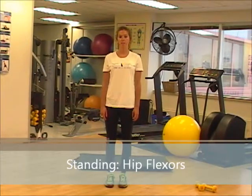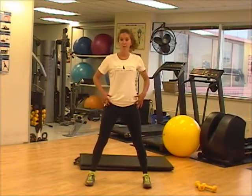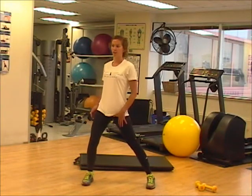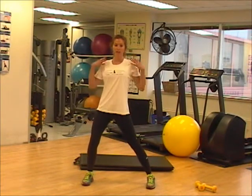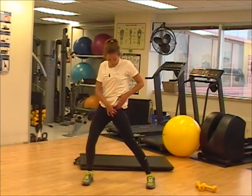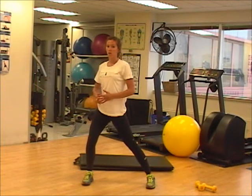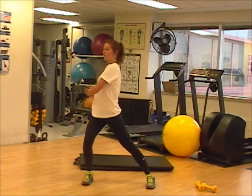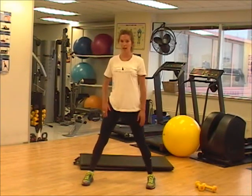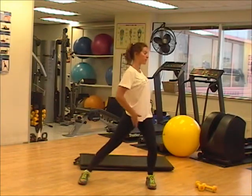Now we're going to do a standing exercise for our hip flexors. You're going to place your feet wider than shoulder width apart, bend both knees and then twist to one side, keeping your frame fairly straight. As you twist, you're isolating the left side by twisting to the right. The more flexible you are, the more you'll be able to twist. Relax, shake it out and go to the other side.